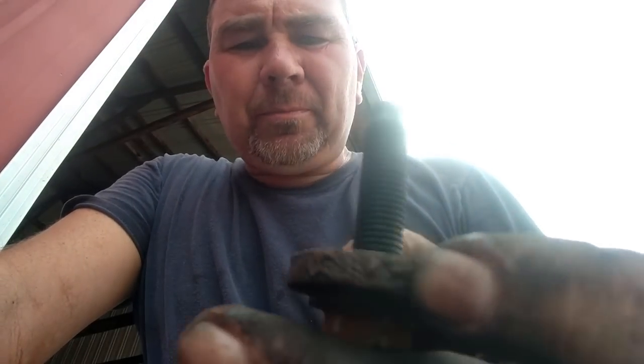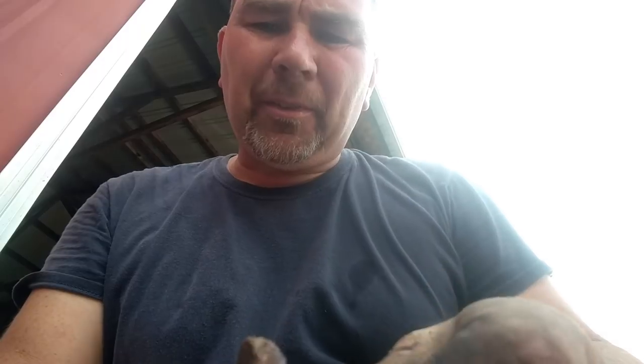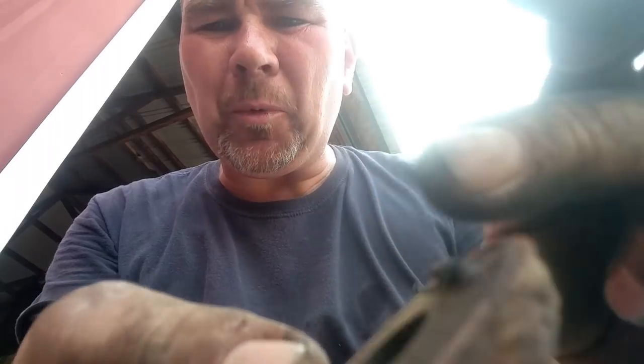We're down to the crank bolt. You see how the threads are not filled full of silicone, and the bolt has just ever a small amount of silicone where the keyway is. I think, my friends, we're in uncharted territory.